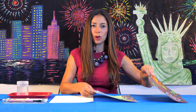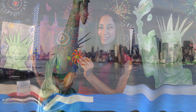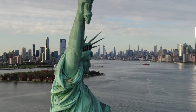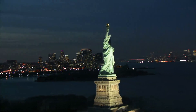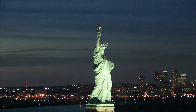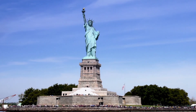Welcome back art students. In today's lesson we will create two fun 4th of July works of art. The Statue of Liberty is an enormous sculpture that stands on Liberty Island in New York Harbor. The statue was a gift from the people of France to the United States in 1886, almost 150 years ago. The statue is so big that people can go inside and take a tour, and it is seen as a symbol of freedom for the whole world.